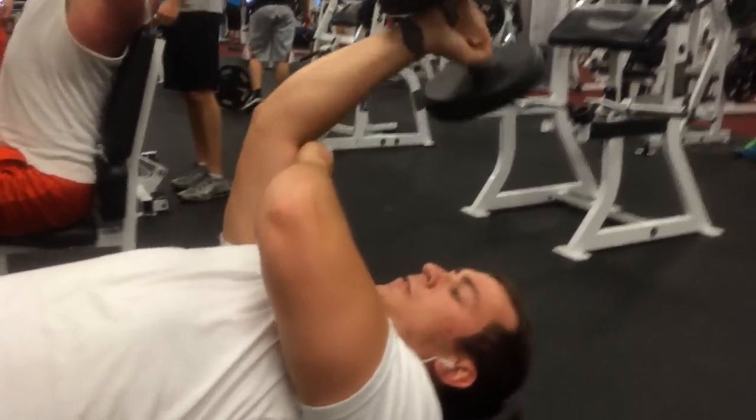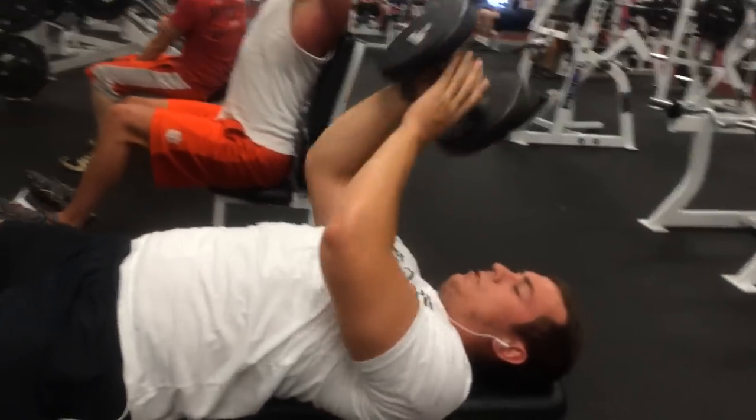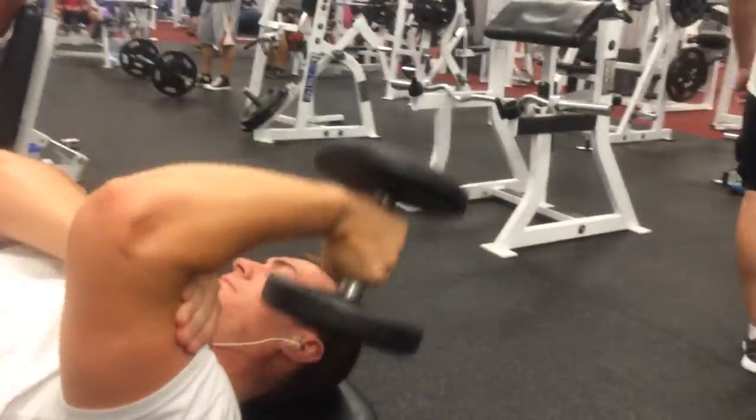We finished off with these today. We did a few more tricep exercises, but again didn't get any film of them. Sorry about it. Appreciate you guys watching this video — hope you enjoyed it. Comment below, let me know what you want to see next. Thanks guys.